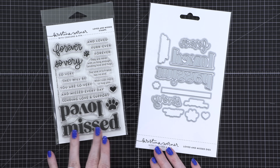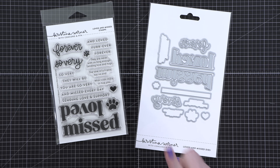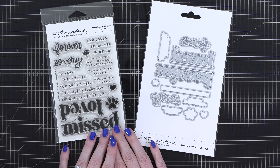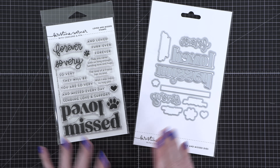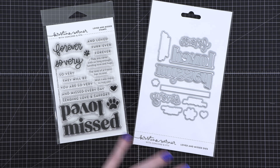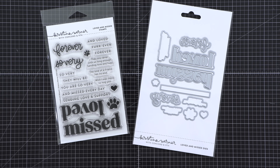The Loved and Missed Stamps and Dies are those products that we wish we didn't need, but you're happy to have on hand when you do. This is specifically geared toward sympathy cards for those who have lost a furry friend. I know that feeling — I lost both my cats just a few months ago, so these are the words that really meant a lot when that happened.